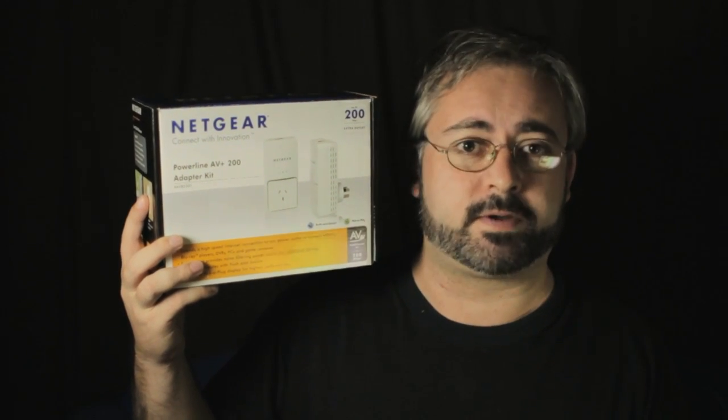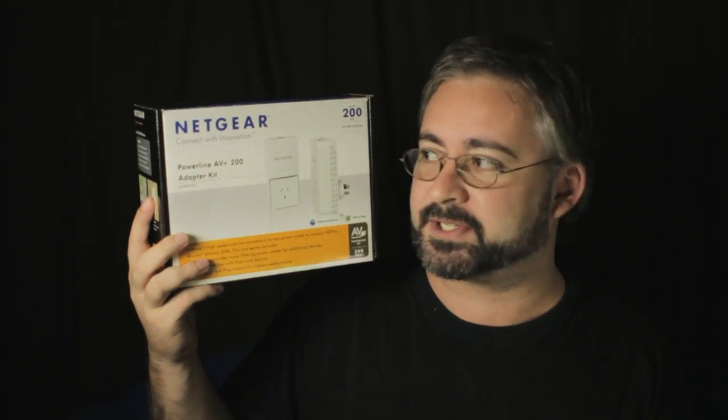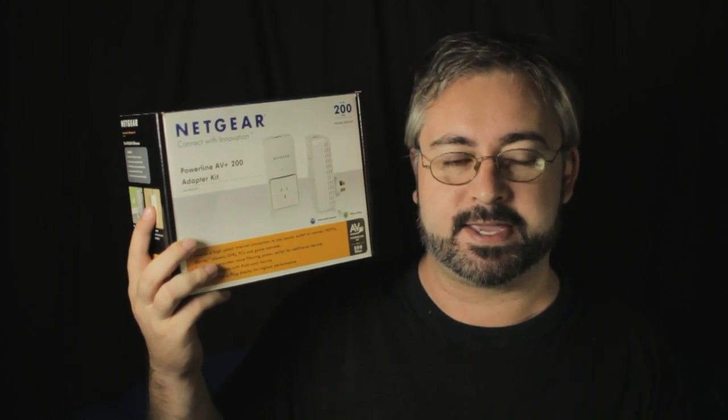So that's the basics — it's all very straightforward, it's very plug and play. Any chimpanzee can set these up and get up and running in your house. It's easier than setting up a wireless network — just plug them in and away you go. Really simple, really easy, really fast.